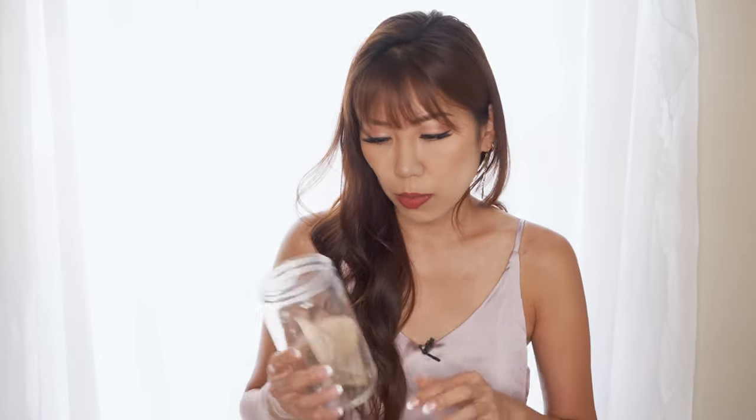It is extremely easy to make. I usually just put a bag in a glass jar like this, pour water, put it in the fridge, and leave it overnight — and you can enjoy tea throughout the day the next day.